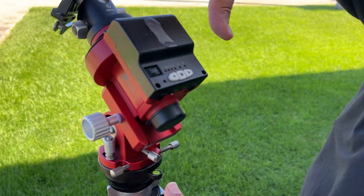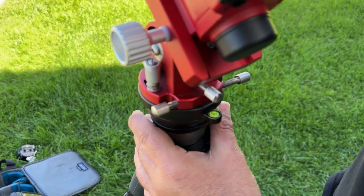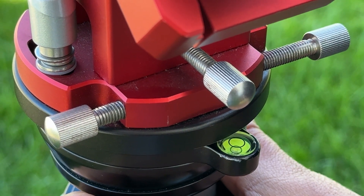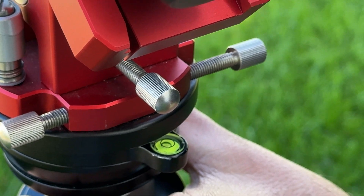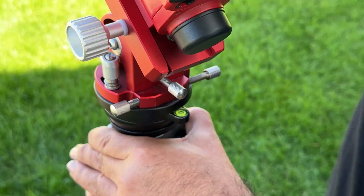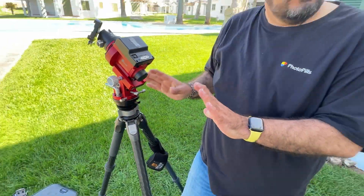Second step: level the tripod using the MLS leveling track. It's very important to get it level. After that, we test the level and will double-check again later.